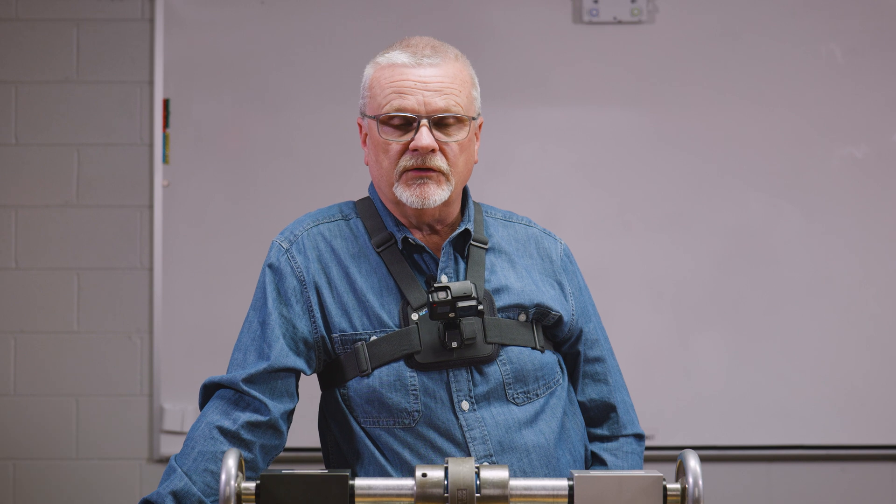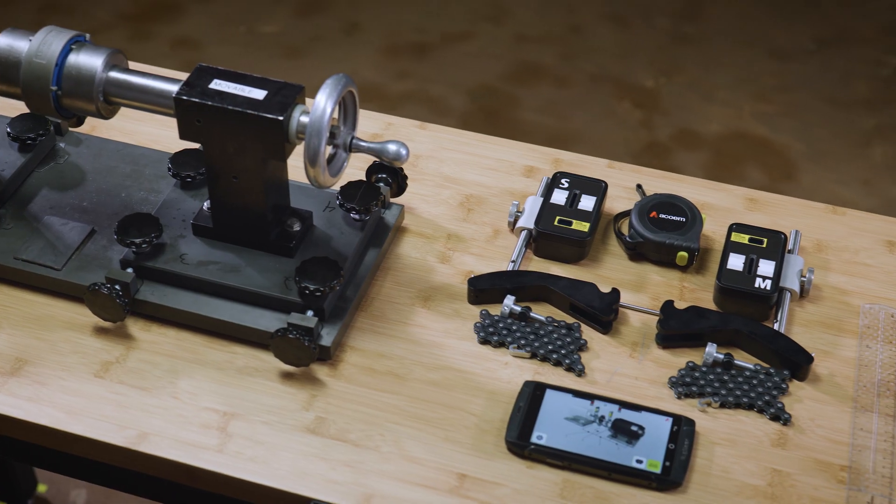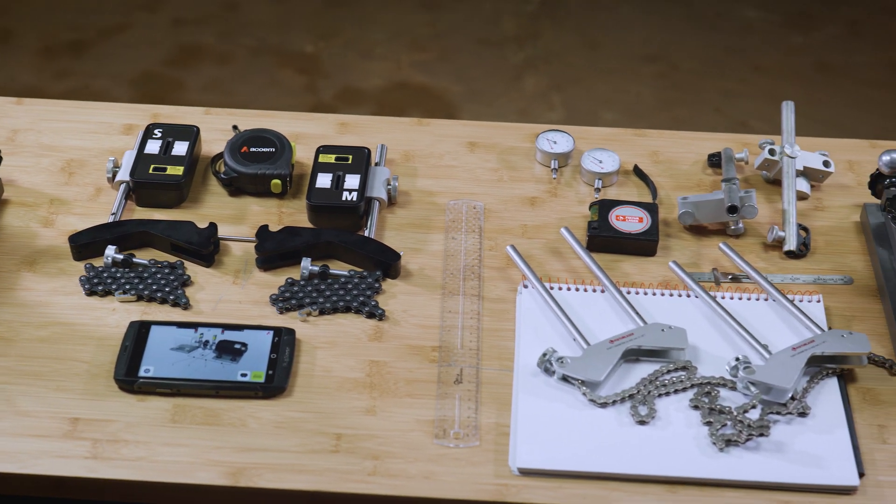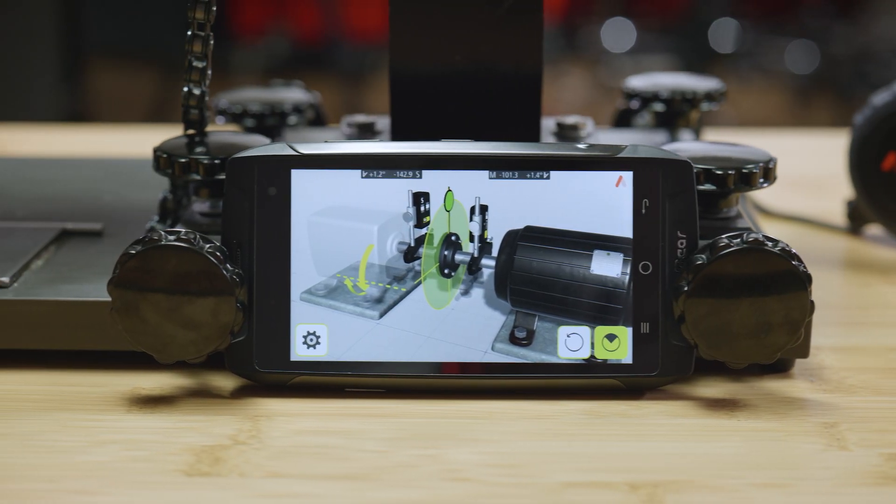My name is Stan Riddle. I'm the Technical Training Supervisor for Aquium USA, and I've been doing precision alignment of machinery for about 42 years. My name is Eric McKeifer. I've done shaft alignment just a handful of times. Today I'm using the AT100 — a laser shaft alignment system that pairs with the horizontal shaft alignment app.